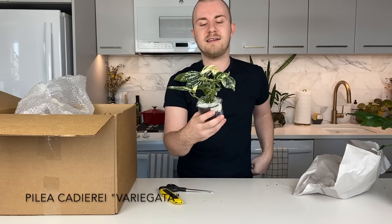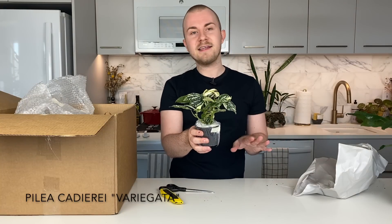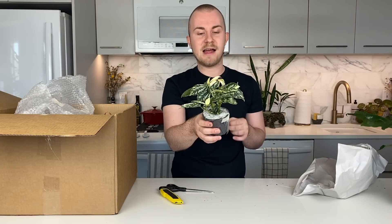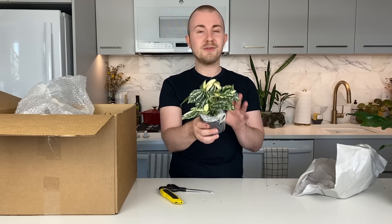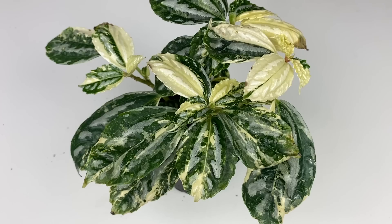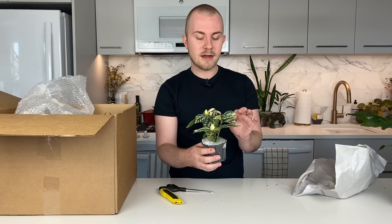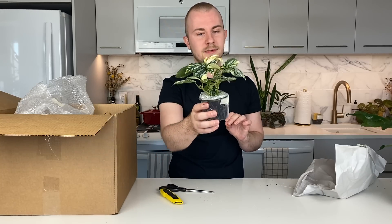This is a Pilea cadierei variegata. You're probably much more used to seeing the plain Pilea cadierei, or more commonly the smaller-leaf version — the Pilea cadierei minima — which you'll often see in the terrarium selection at local houseplant stores. But you're not often going to see the variegated version of this houseplant. This variegation is really, really gorgeous — kind of similar to the Syngonium albo variegatum or perhaps the Monstera albo, that more splotchy white variegation.